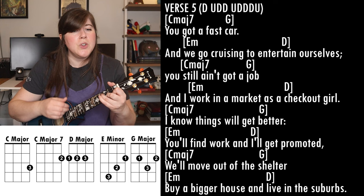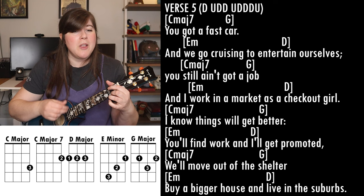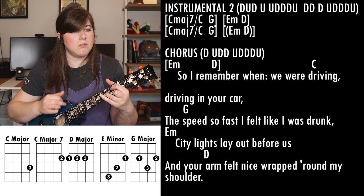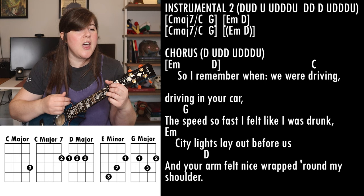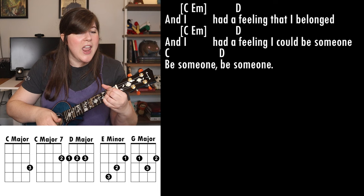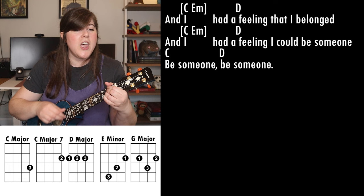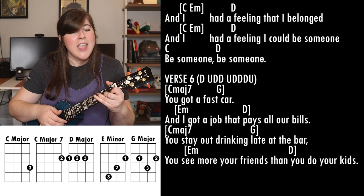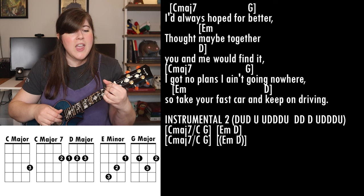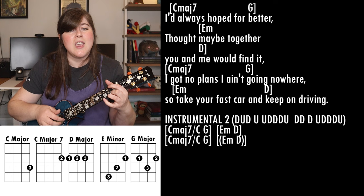You still ain't got a job and I work in a market as a checkout girl. I know things are gonna get better — you'll find work and I'll get promoted. And I will move out of the shelter, buy a bigger house and live in the suburbs. Got no plans and going nowhere, so take your fast car and keep on driving.